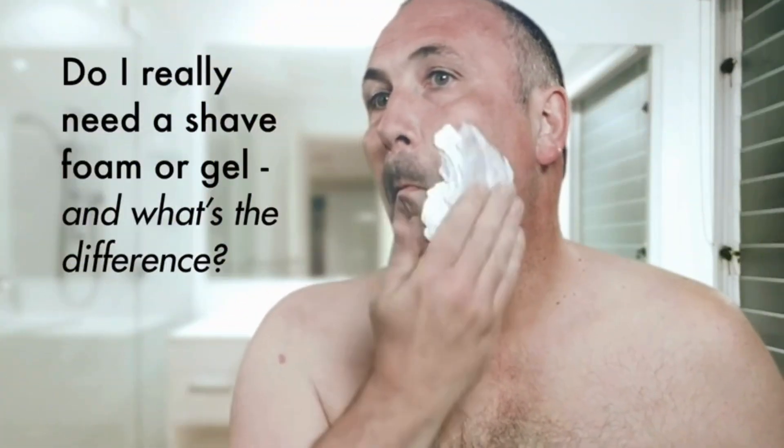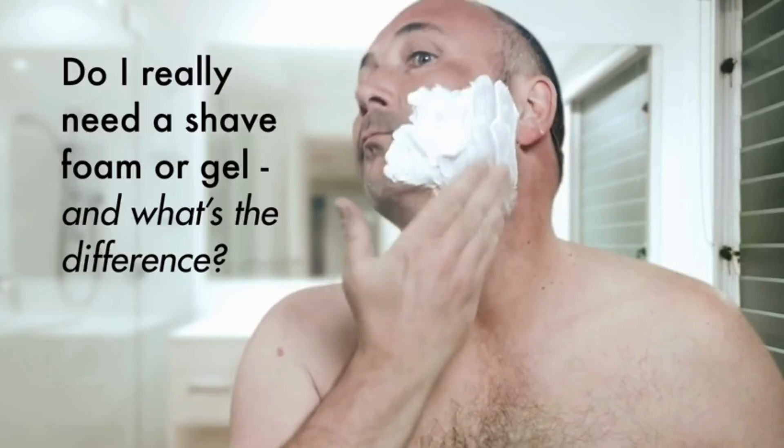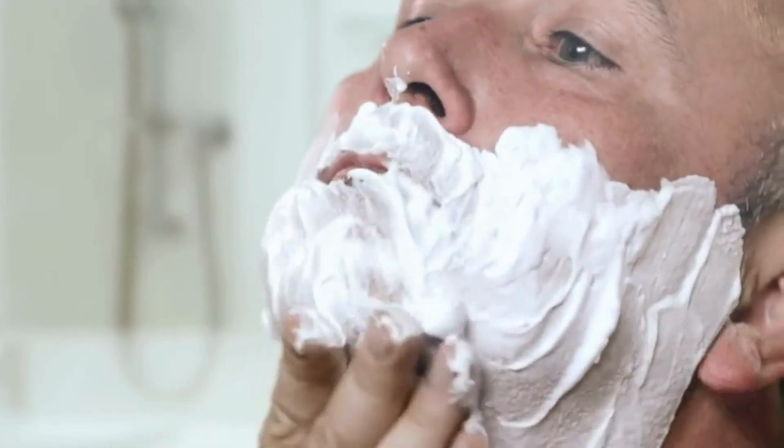Shaving preps. To most of us they are gels and foams. We dab them on before shaving and occasionally wonder why.